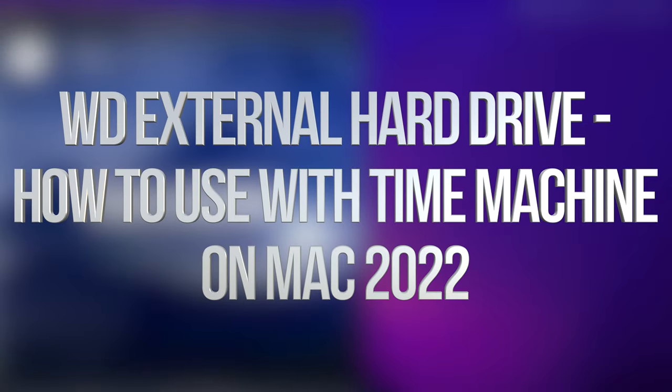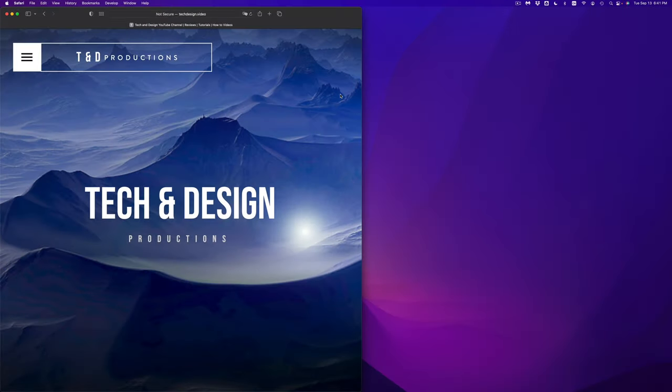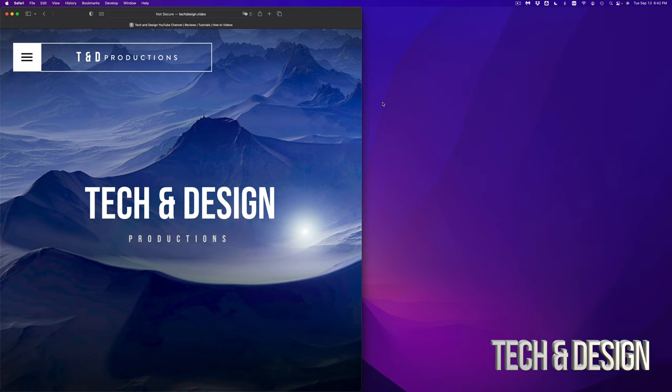Hey guys, in today's video we're going to be installing your external SSD or external hard drive to your Mac. It doesn't matter which brand of SSD or external hard drive you have. The way that we're going to install this is using Disk Utility, and we're going to avoid all software that comes pre-installed with your SSD or external hard drive to avoid any problems. Think of your external hard drive or SSD as just one big USB drive, and I'll show you different ways that you can back up your stuff from your Mac.